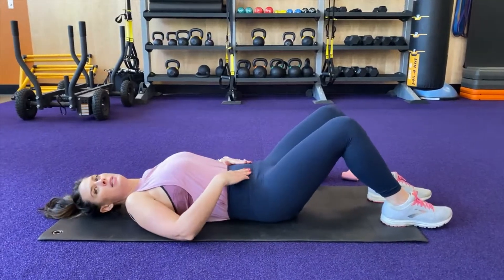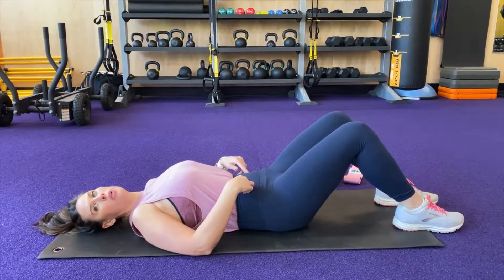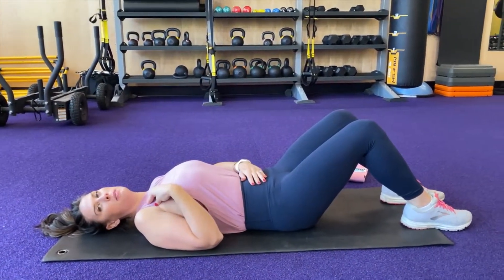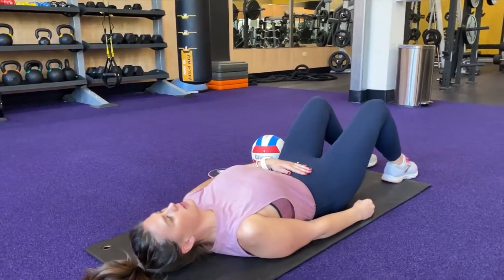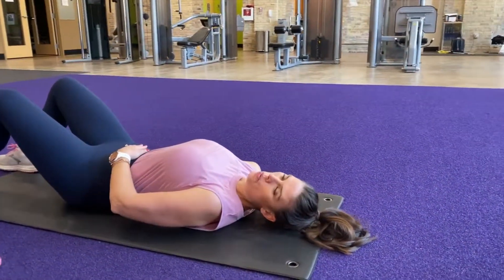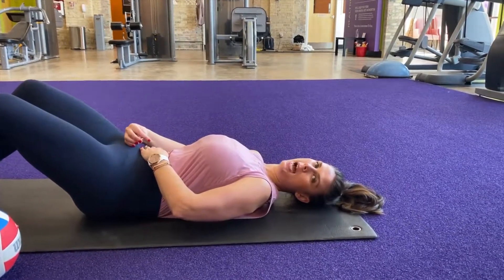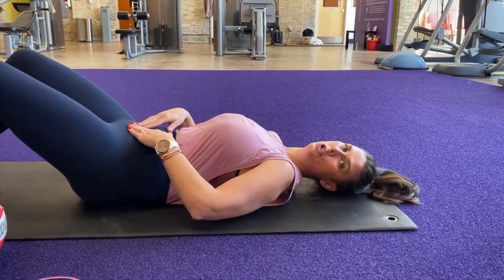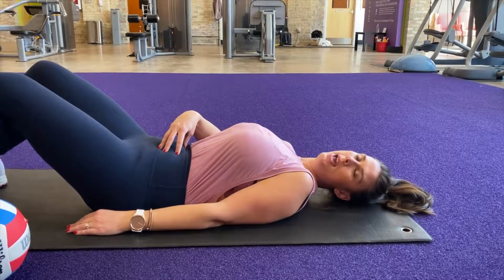Go ahead and lie on your back. I always like to put my hands right on my belly button or just inside of my hip bones. All we're going to have you do is gently pull in that belly button, hold it for three seconds, and then relax. What I don't want you to do is a posterior pelvic tilt — this is going to have you brace through your entire core and upper body and flatten your back, which is just not the way that we teach core activation. So keep that spine in neutral, pull your belly button down, hold for three seconds, and then relax.